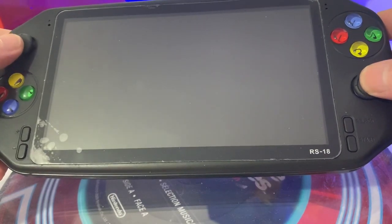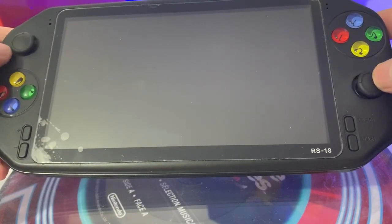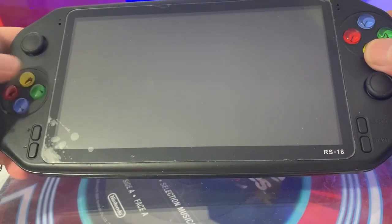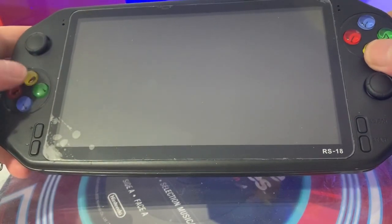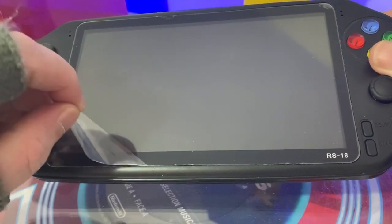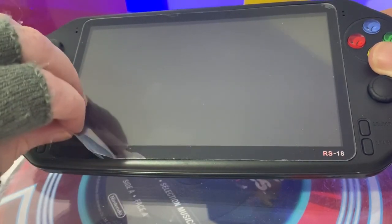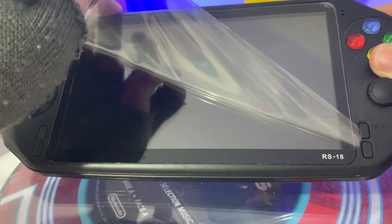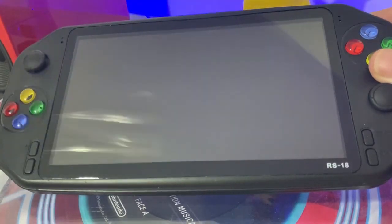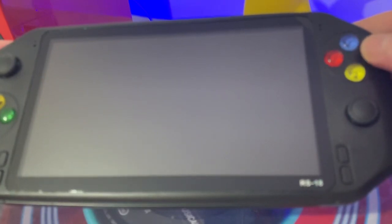Especially compared to the X2 and those rocker analog sticks - I don't even know if you can call them analog sticks. The rockers were okay, I got used to them because of the 3DS, but this is a lot better. The face buttons feel very nice with good response. On the button side they feel really nice, very responsive, and lovely to touch actually.